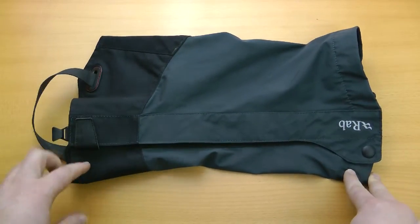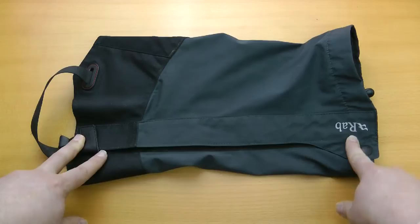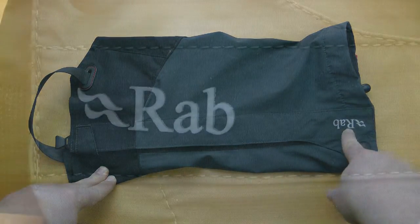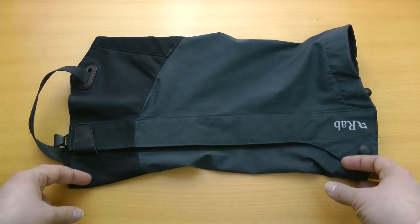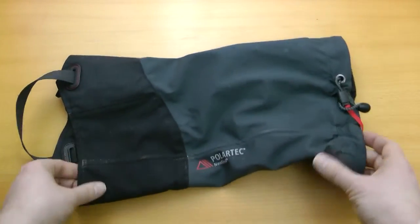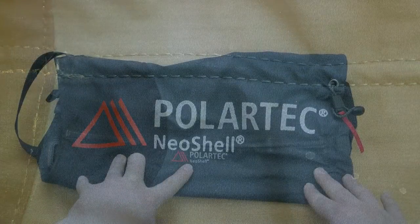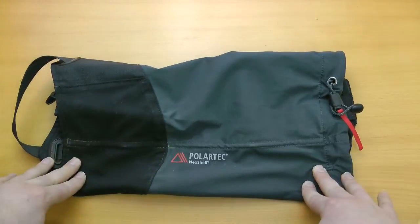Moving on, we have a full length Velcro strip and at the top of that there is the Rab reflective logo. And if we turn it over we can see the Polartec Neo Shell logo. This is what the majority of the gaiter is made out of, and very good it is too.